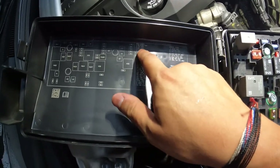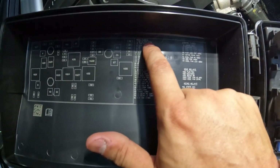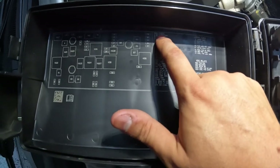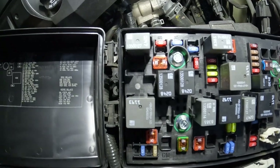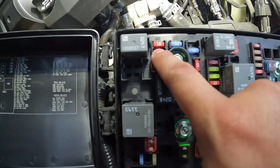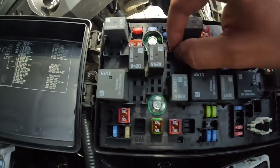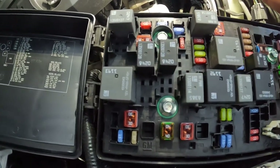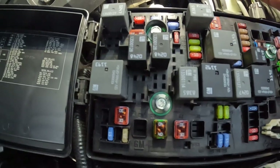Also, looking at the diagram, there's one that says AC clutch, 10 amp mini fuse, number one — it's the one right here. You can do the same process: pull this 10-amp fuse, find another 10-amp in the box, swap it over, and make sure you're getting good power. Do this if your clutch still didn't kick on after the relay check.